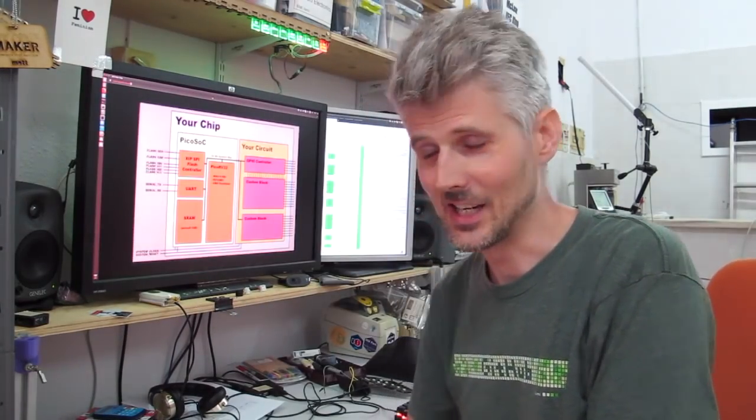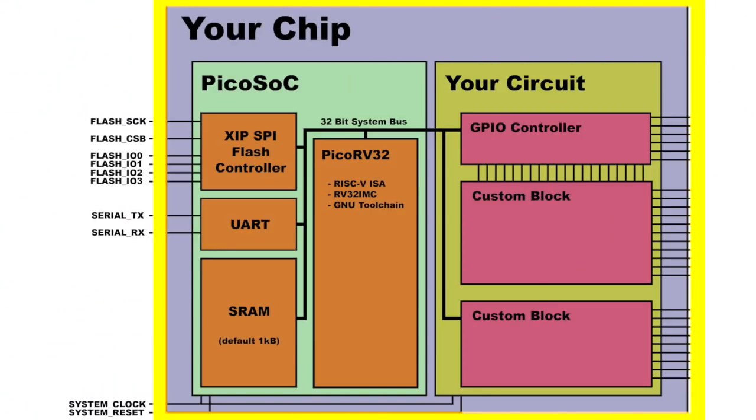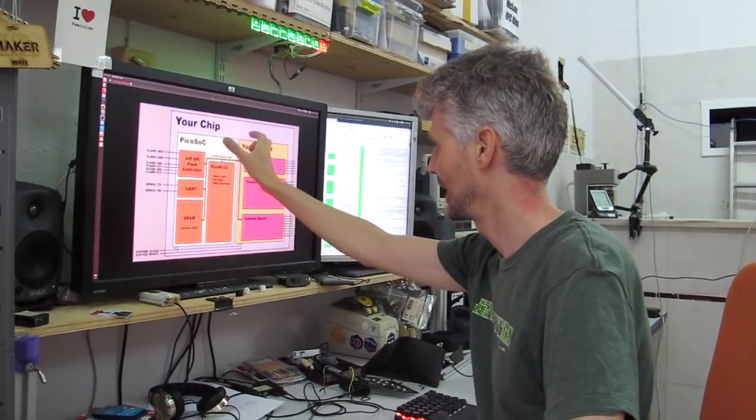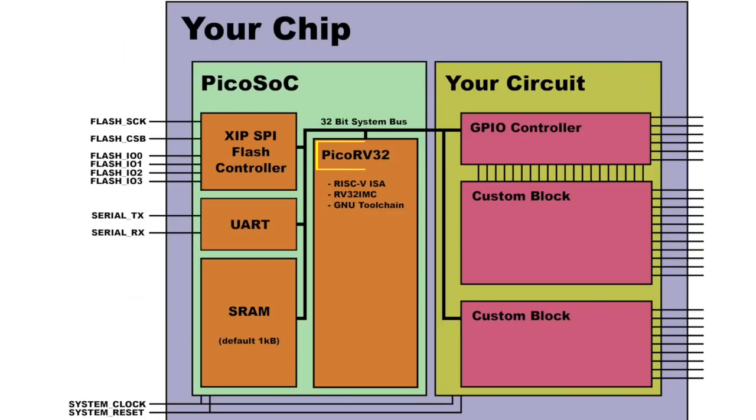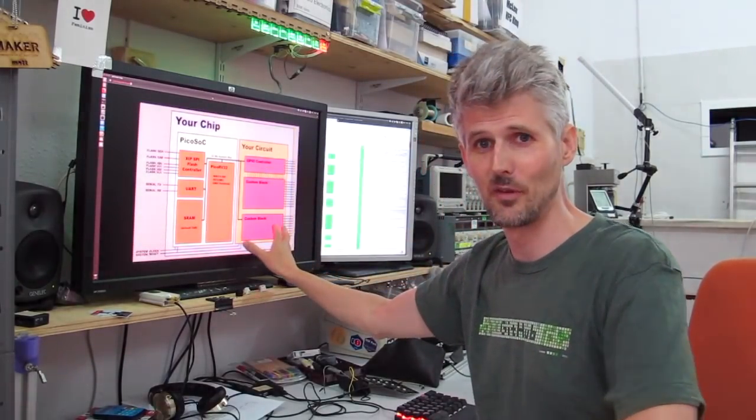Let's have a look at a picture — that will help make it easier to understand. This part here is the FPGA or ASIC, whatever it is that's running the PicoSOC. And this part is the PicoSOC — the system on chip. Inside the system on chip we've got the PicoRV32, that's the processor, and then we've got a few peripherals: a flash controller to talk to some off-board flash, serial ports, and a bit of RAM inside as well. The exciting part for me is being able to add our own custom peripherals.